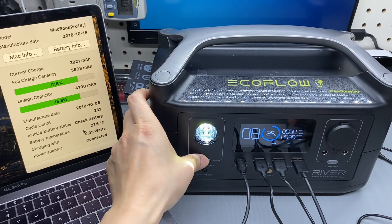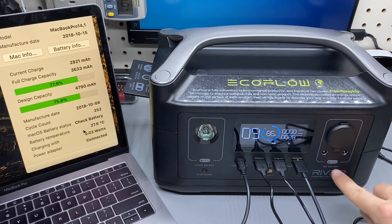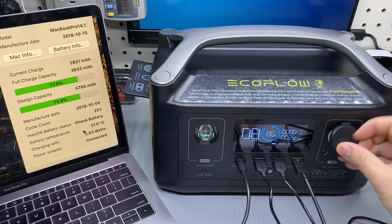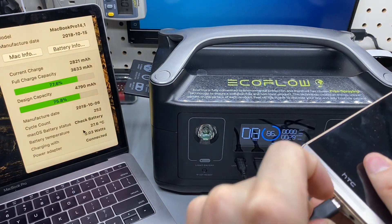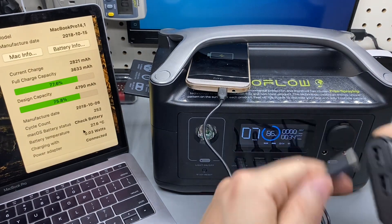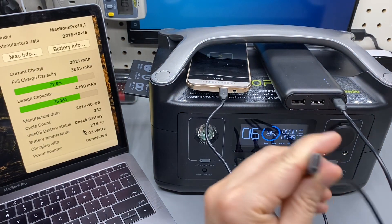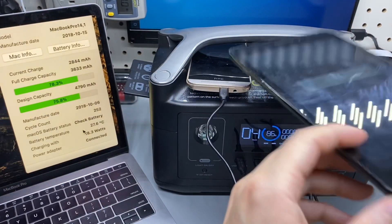There is a flashlight and reset button for Wi-Fi connectivity, a DC port with a 12-volt regular port — not sure if it's regulated. Connecting a very old HTC phone via micro-USB cable, an Anker battery bank taking about 10 watts at 5 volts 2 amps, and another USB-C to charge a tablet.